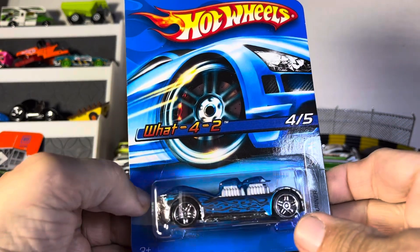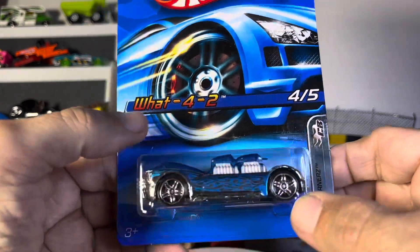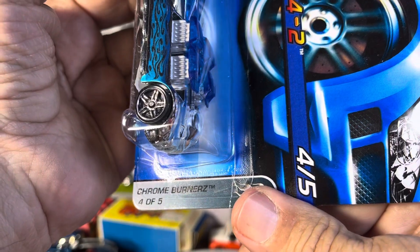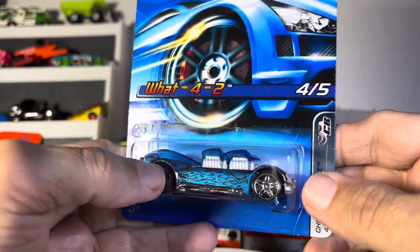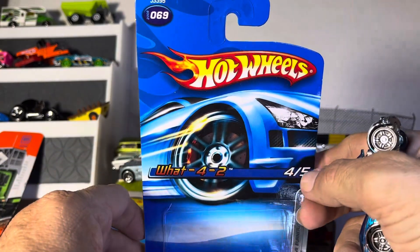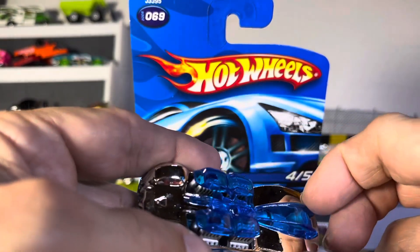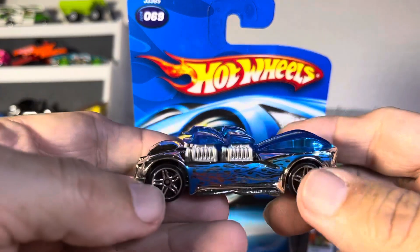All right guys, so we have Hot Wheels — looks like two or four — and it is from the Chrome Burners series. No idea what it is but it looks very awesome. It kind of looks like a Twin Mill to me, but who am I. Let's see if anything opens or comes off.